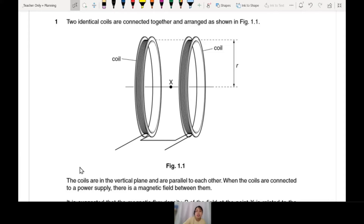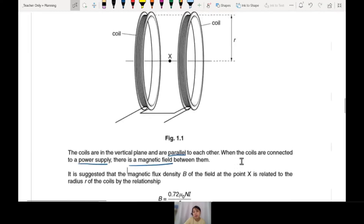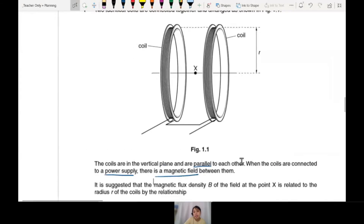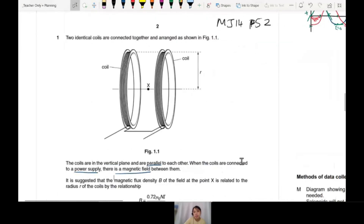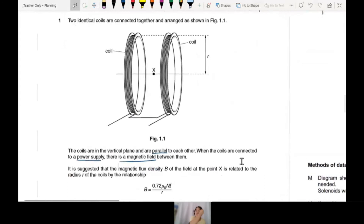The cores are in vertical and parallel to each other. When the cores are connected to a power supply, there's a magnetic field. It needs to be AC, not DC — magnetic field, not induction. So it does help that you know theory, but it's not super necessary. It is suggested that the magnetic flux density of point X is related to the radius by this relationship. So we are trying to measure the magnetic flux density here.